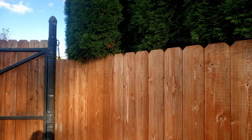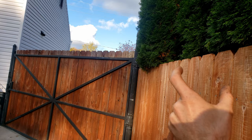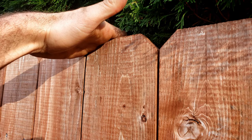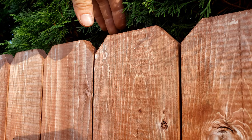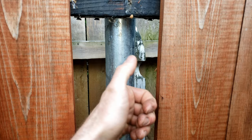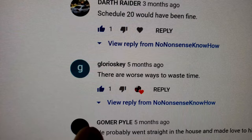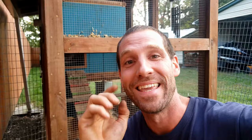Tom Henry and a few others asked: why not cap the top? I did think about that, but I wanted to keep this fence as low profile as possible — when I back my boat or truck camper in here you have like three inches on each side to spare. A cap would certainly increase the longevity of the pickets, but it would stick out more and I didn't want that. I could use aluminum C-channel flashing over top but it might look ugly. Darth Raider said schedule 20 would've been fine — maybe, but with schedule 40 you spend the extra money, it's going to last a lot longer, never rot out, and has a lot more wind resistance for hurricanes.